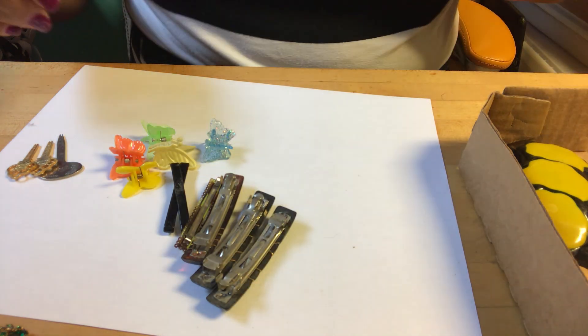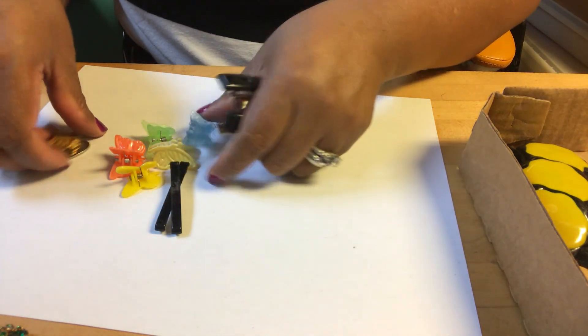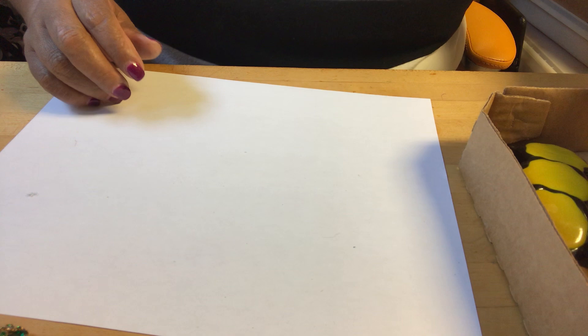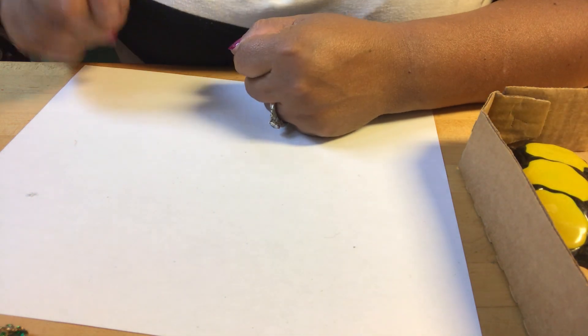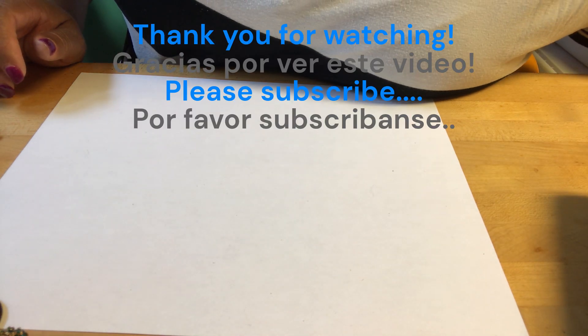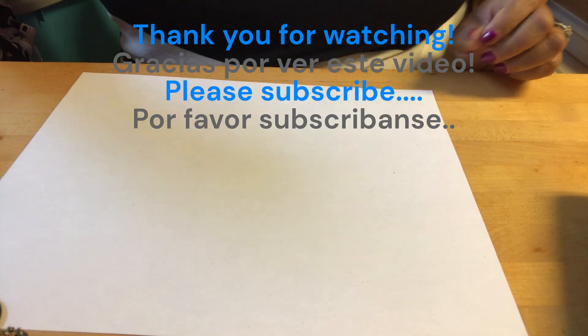That's it for this big container of brooches and all things. Thank you for watching. Don't forget to subscribe, give me a thumbs up if you like the content of this channel, and check the other videos — we have some interesting items from the other parts of this big lot. Thank you for watching, bye bye!